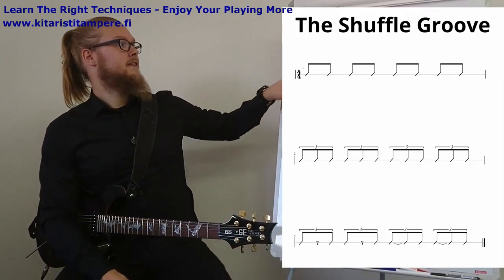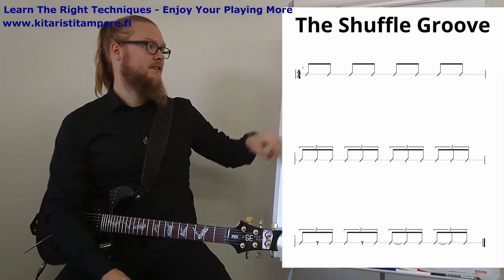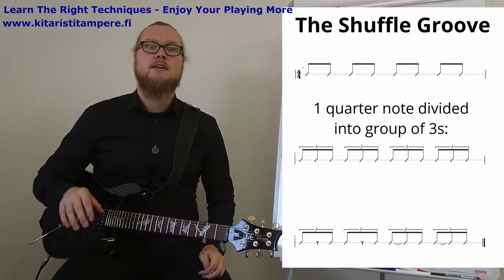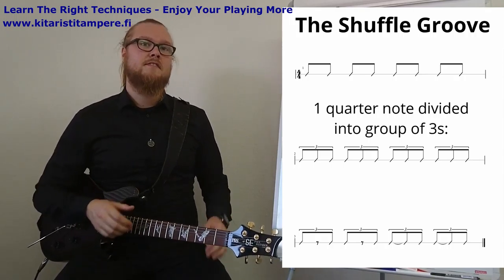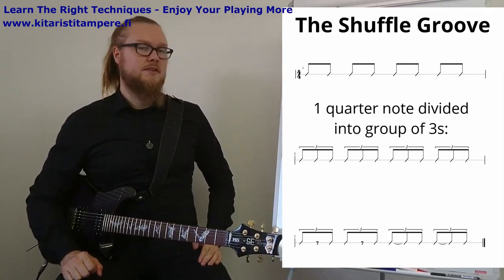Now we divided one count into two notes, or we can also divide it into three notes — and this is where triplets come in. We can count it like this: one-E-and, two-E-and, three-E-and, four-E-and. So there are three notes per beat that you can play.